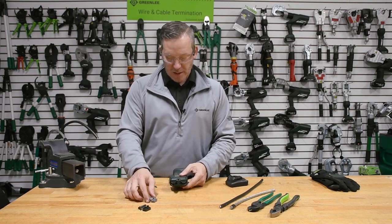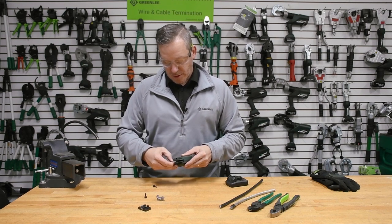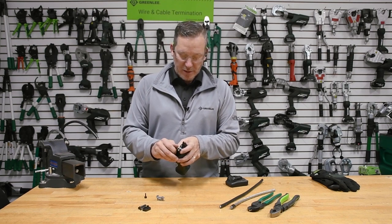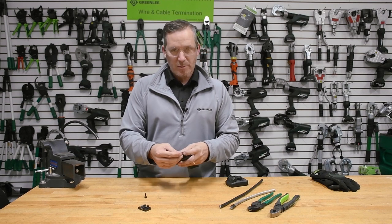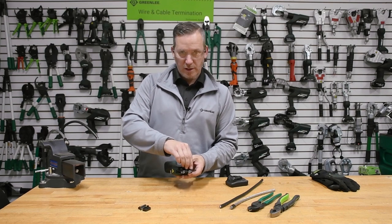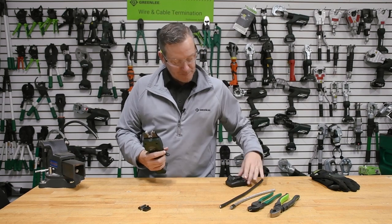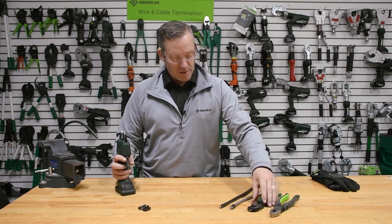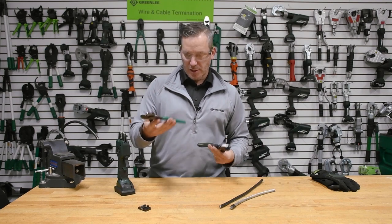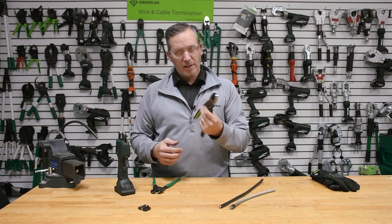What we wanted to do is take that application that's historically known as a crimping application and utilize it for cutting. The reason is that there are a lot of applications that involve repetitive motion for soft and hard metals. People using manually oriented tools in the marketplace would be using a soft metal cutter like this, or a hard metal cutter as you'd find in a side cutter on lineman's pliers.